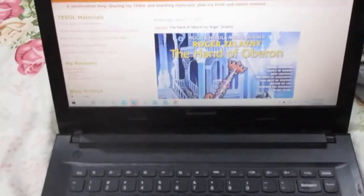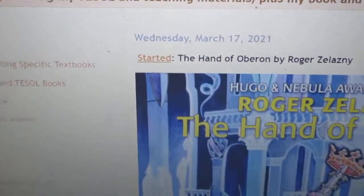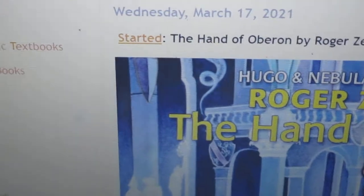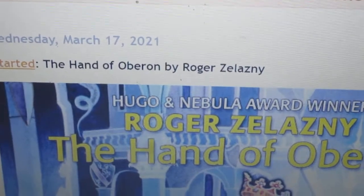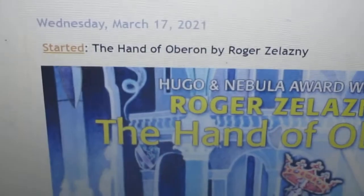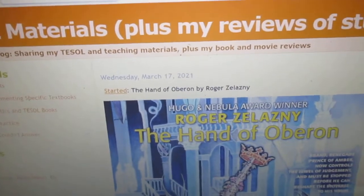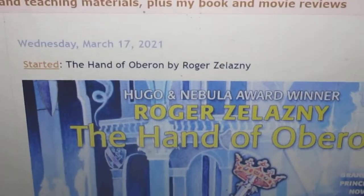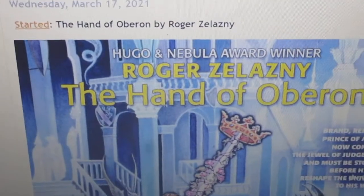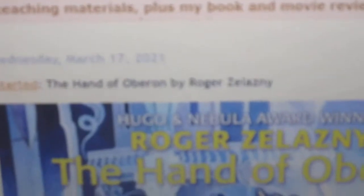I have on this blog — my blog — started out keeping track of which books I've started and finished. So I put: started The Hand of Oberon by Roger Zelazny. I actually started doing this on the blog a couple years before doing it on YouTube, so these YouTube videos where I announce I started a book are an extension of what I've been doing on the blog for a couple years. I put in the title and announce I started it.